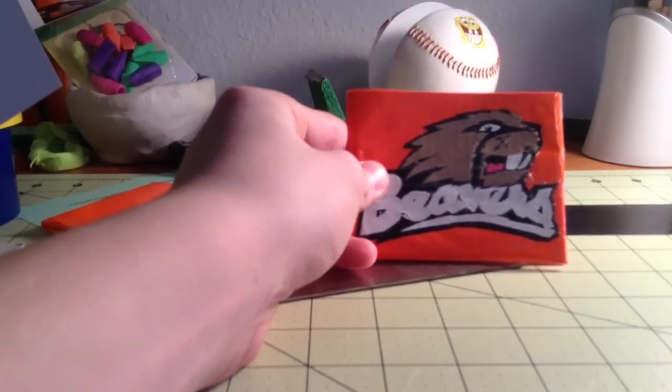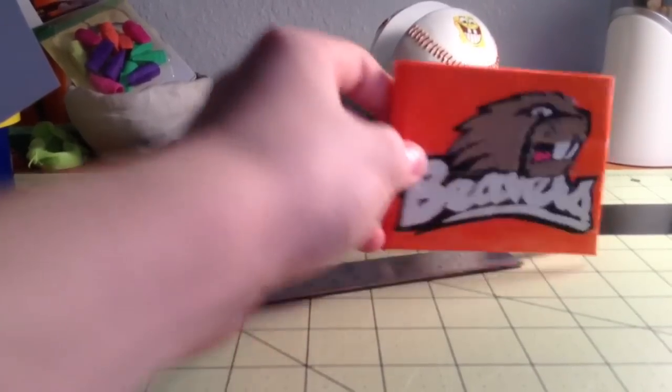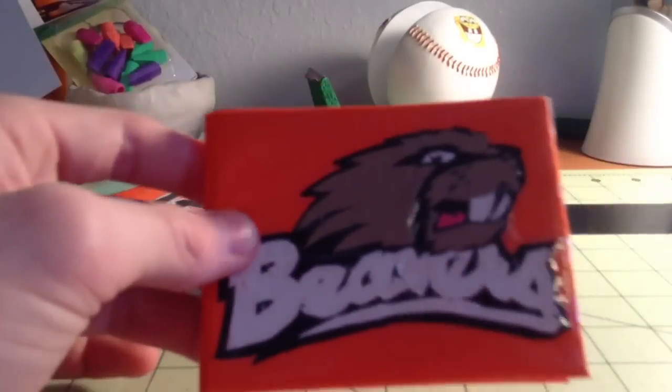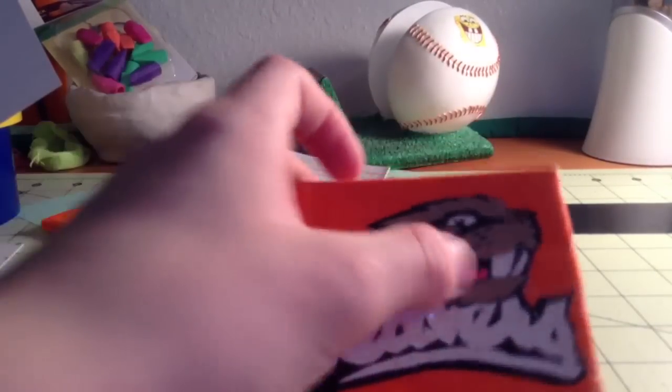Here's the wallet. It's an Oregon State University Beavers' wallet. Turned out really nice. There's the football team — I think that's what their logo is. Turned out really, really good. Has a lot of details.